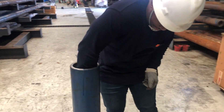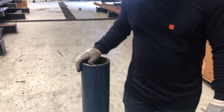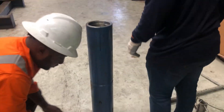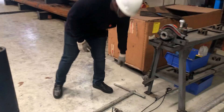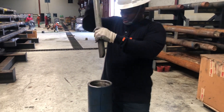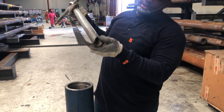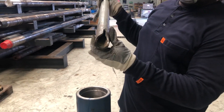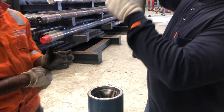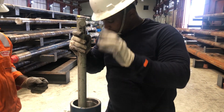So we have dropped the mole shoe in. And I can tell it is seated because of the noise, but we are still going to use the orientation bar. So, this is step two. This orientation bar is pointing in a particular direction — this side here is where the mole shoe is facing.